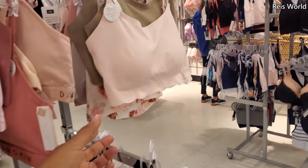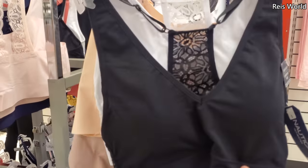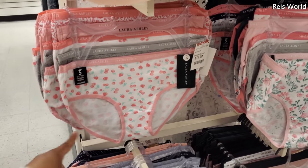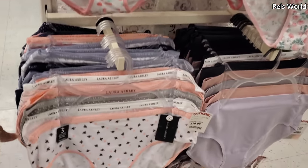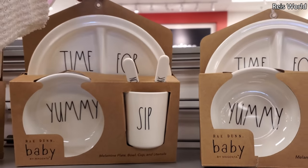A lot of it is Dan Skin and then Nautica. Laura Ashley — look, it has little strawberries on it. This one's going to have like the bee. Some baby stuff — these are $13.